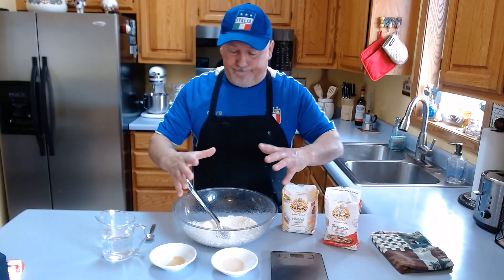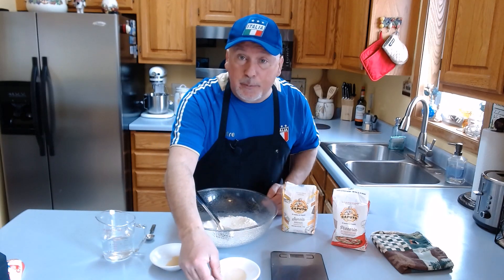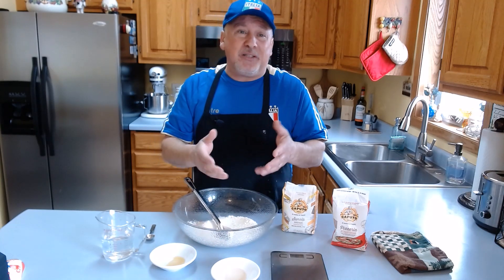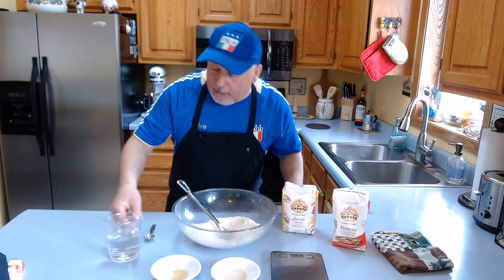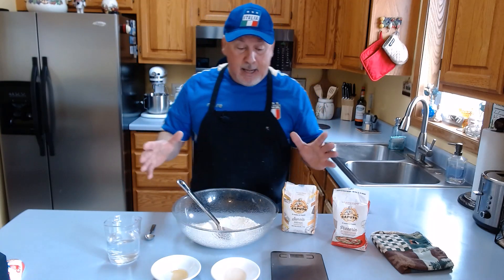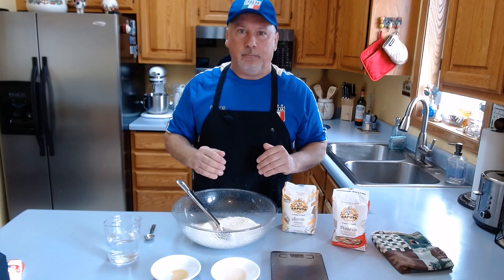Now we are ready for the amount and ingredients to make a poolish. The first step: we have 300 grams of flour, one teaspoon or five grams of dry yeast — if you want to use fresh yeast it will be six grams — one teaspoon of honey or five grams, and 300 milliliters of water at room temperature. We are ready to go. It's unbelievable how simple the poolish is — it will take the pizza to the next level.